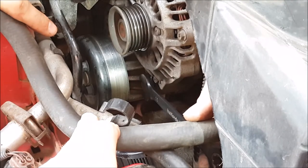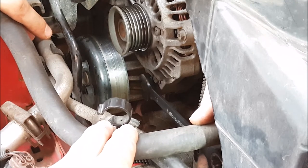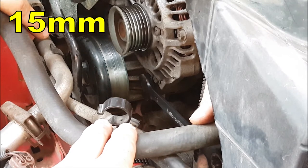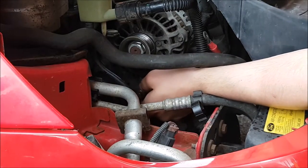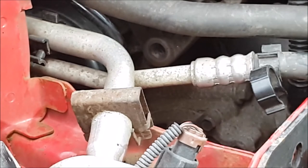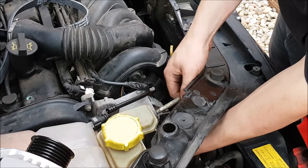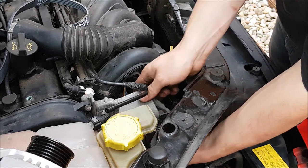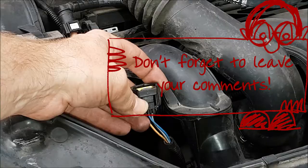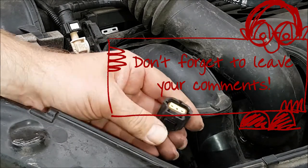Now we need to remove the lower bolt on the alternator, which is quite awkward to get at. We found it easier with a 15mm ring spanner — this one is a ratchet spanner, but an ordinary ring should do the trick. Once the bolt is loose, you should be able to get in with your left hand and undo it by fingers. Remove the bolt all the way, making sure to support the weight of the alternator from below. Remove the long bolt and withdraw the alternator forwards off that stud. Now that you can move the alternator, you'll be able to get at the connector — squeeze the release tab and pull out.